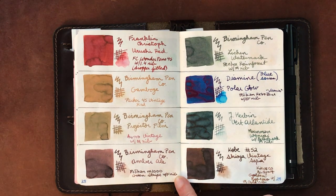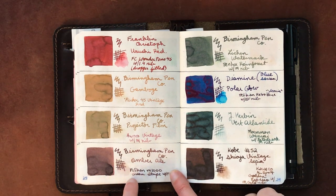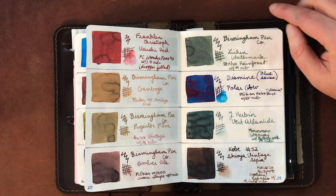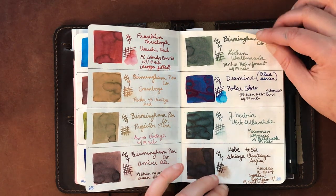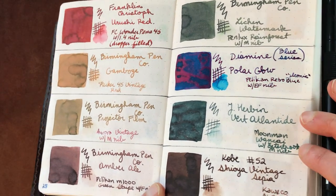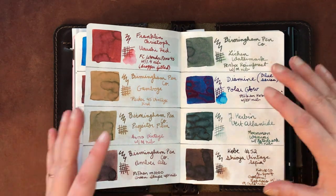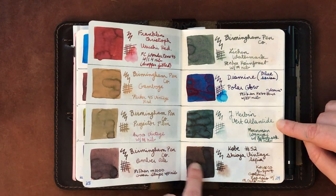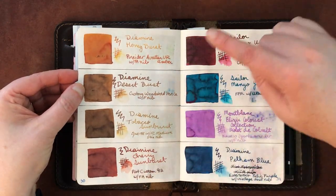Birmingham Amber Ale is lovely but in very wet or thick nibs it can bleed on the page. Birmingham Lichen Watermark is another lovely one. Diamine Polar Glow from the blue series was from the ink advent calendar in 2019. J. Herbin Vert Atlantide has beautiful silver shimmer and flows really well — no clogging issues so far. Kobe Number 52 is the second Kobe ink I've bought that's just amazing — really good flow, not too wet, not too dry.